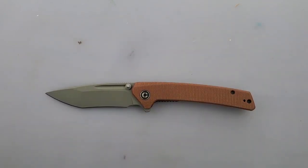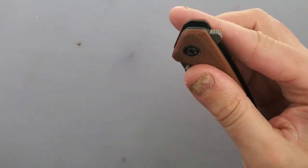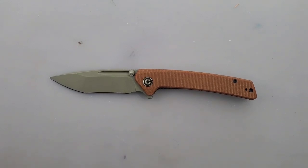Point being, if you're looking for something super fidgety, the action on this is pretty darn good. I would say above average for Civivi, and that's a good thing here.